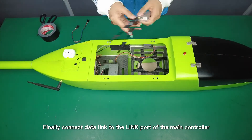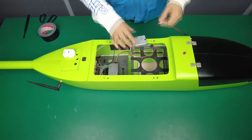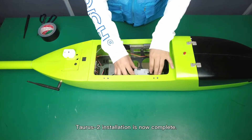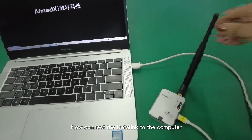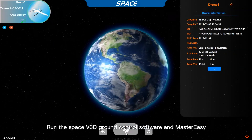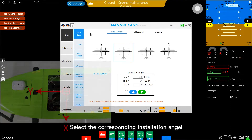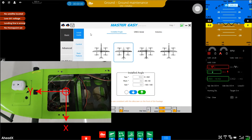Finally, connect the data link to the link port of the main controller. The Taurus 2 installation is now complete. Connect the data link to the computer, run the SpaceV3D ground control software and Master Easy. It is necessary to set some installation parameters before flight. First, select the corresponding installation angle according to the XY coordinates on the Taurus 2 main controller, then upload it.